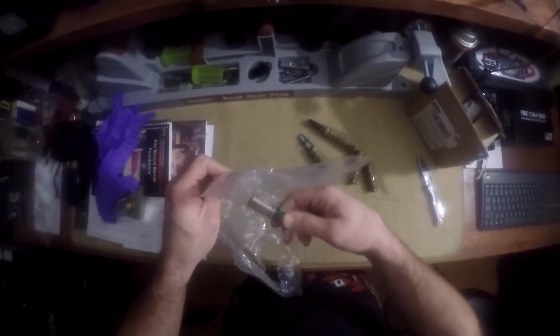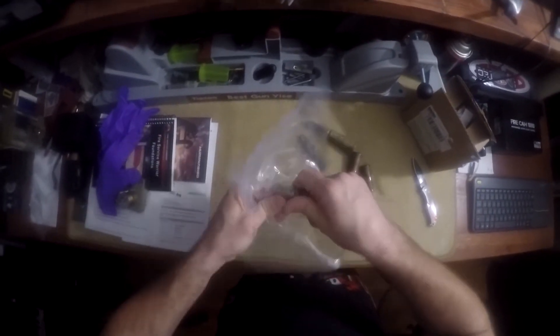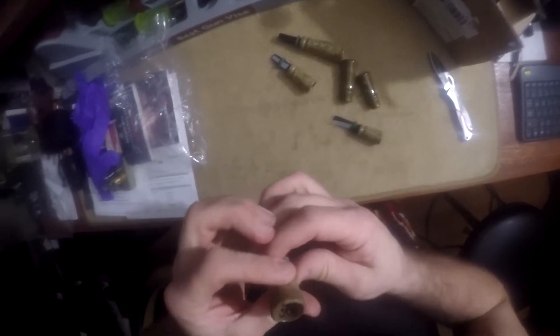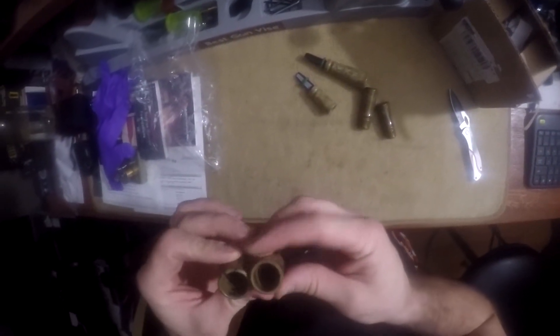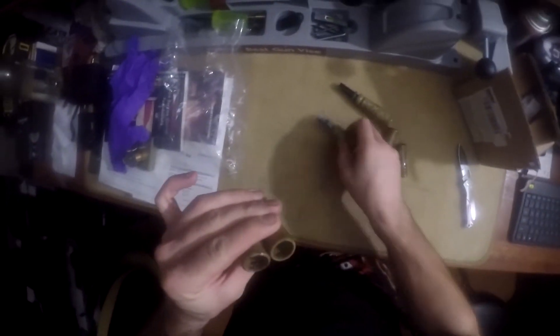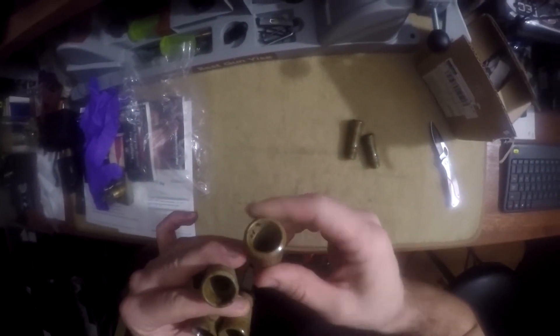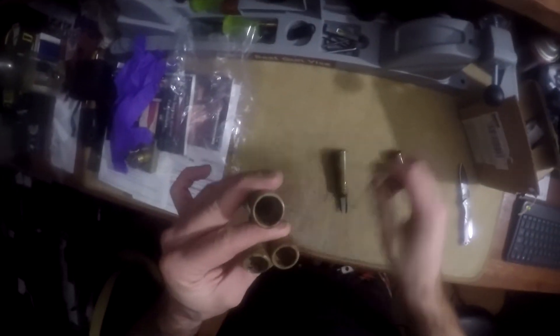So we're going to give each one a little blow and figure out which one's which. They're packed well. So this one is the SDS — is it written in there? CT, RR, H. I guess I'll have to look those up, and these ones aren't marked.